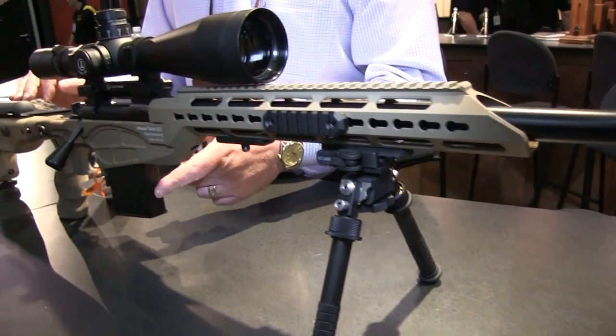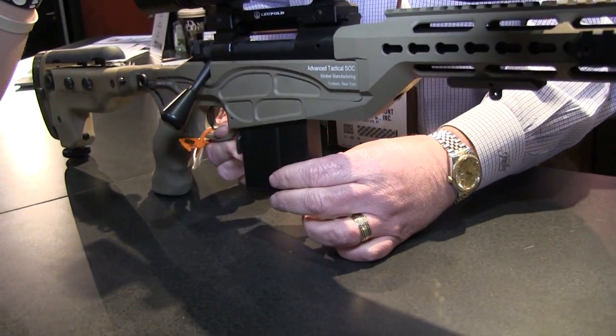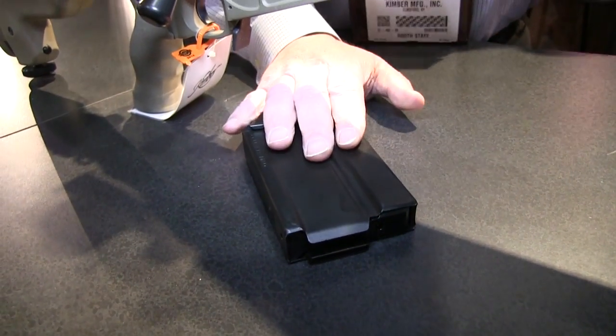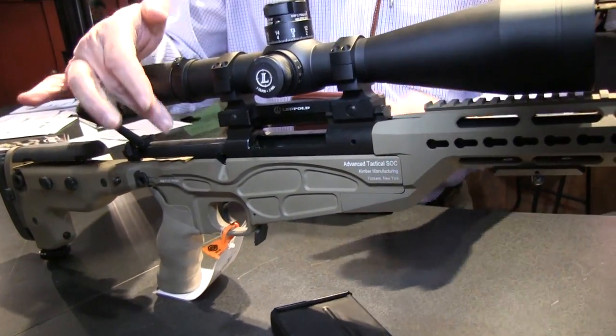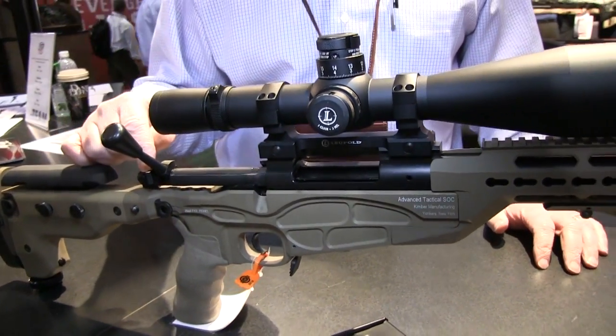I think what's probably the most notable feature is the detachable box magazine — this is not something Kimber's done in the past. It's our very first detachable magazine rifle. Five and ten round magazines are available as accessories and it ships with a single five-round mag. Of course, like all Kimber rifles, it has a full-length Mauser claw extractor and the three-position Model 70 type safety.